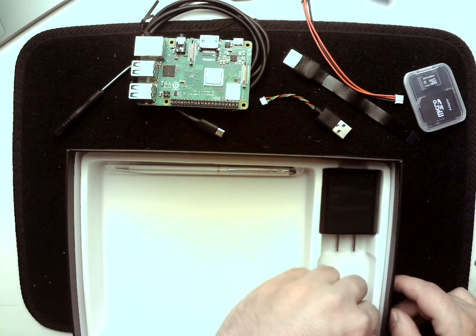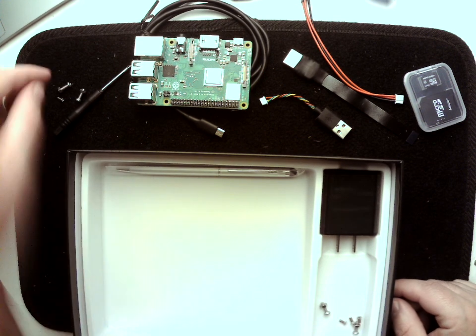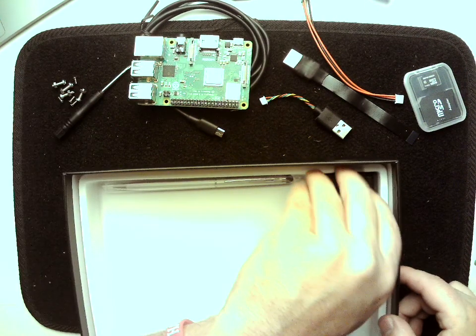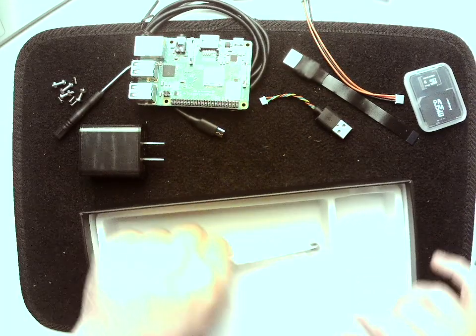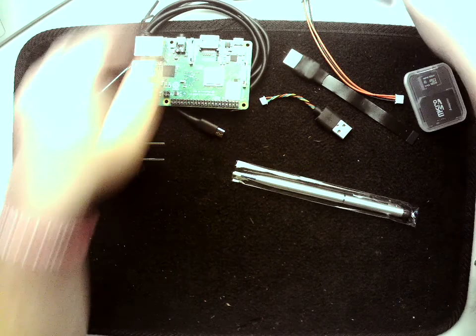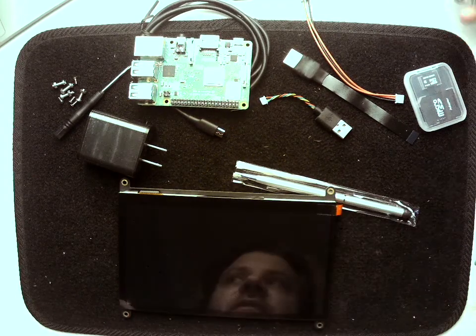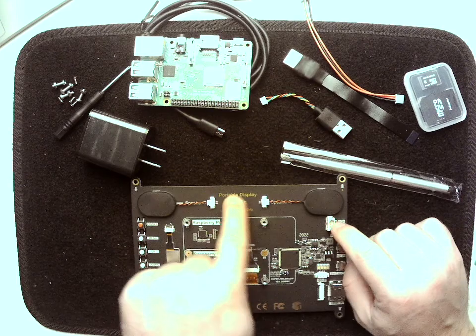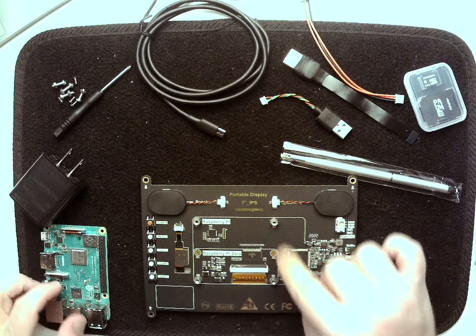We've got a screwdriver, two different kinds of screws, a USB power block, and a stylus. To get started we're going to open up our screen — this does have the protective film on it. You're gonna want to leave that on until you're completely done with your project. We're gonna flip this over and orient it so that the portable display label is here at the top. The first thing we're gonna do is mount the Raspberry Pi to this display.